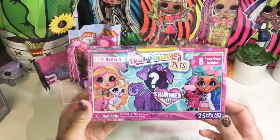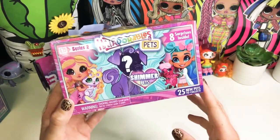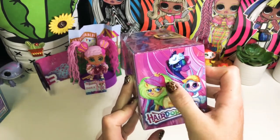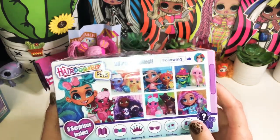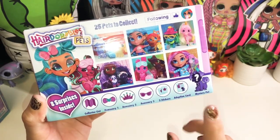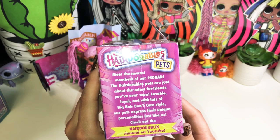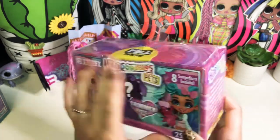We have the Hairdorables Pet Shimmer Pets Series 2 with eight surprises inside and 25 new pets to collect. I haven't seen Series 1 so I'll have to go look for it. On the box we have a yellow lion with a green mane, a bunny, and a pony. We get a collector's list, one, two, and three accessories, two stickers, an adoption card, and our mystery pet. The description says the Hairdorables Pets are lovable, loyal, and have lots of Big Hair Don't Care style — check out the Hairdorables channel on YouTube!